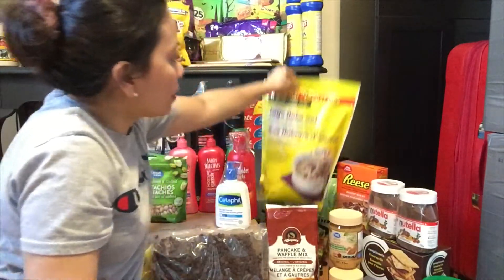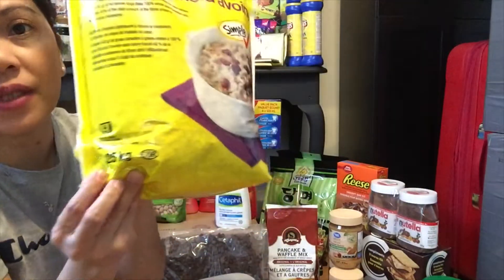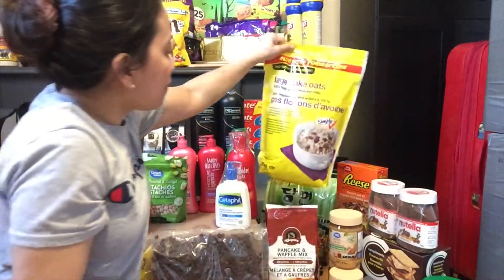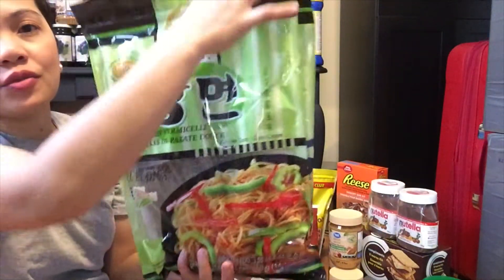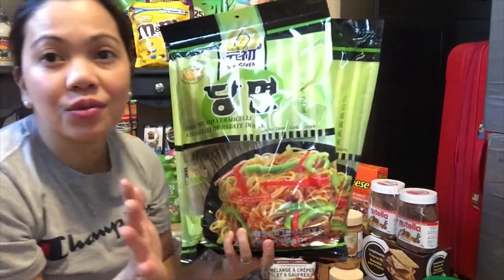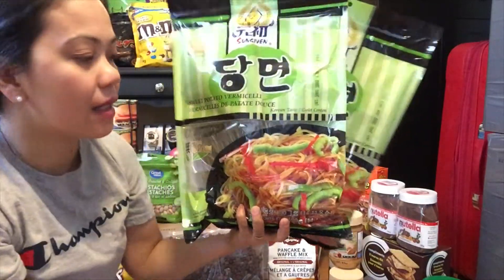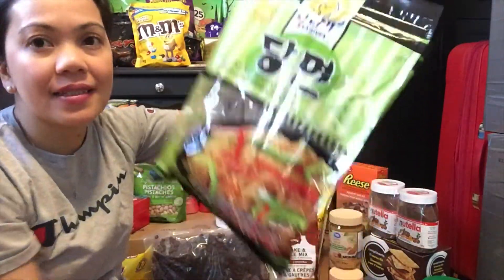Meron tayong large flake na oatmeal — 2.5 kg sya. Meron yung maliliit na flake, eto naman malaki yung flake nito. Tapos etong sweet potato vermicelli noodle sya, made sa sweet potato — hindi ko alam kung masarap. Let me know kung nakaalam or nakatikim na kayo nito, kung masarap, at kung anong recipe ang pwedeng gawin. Siguro parang yung regular na pansit natin sa Pilipinas pero hindi ko alam yung texture nya.